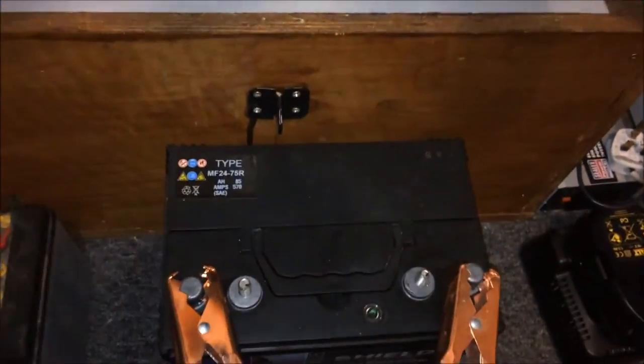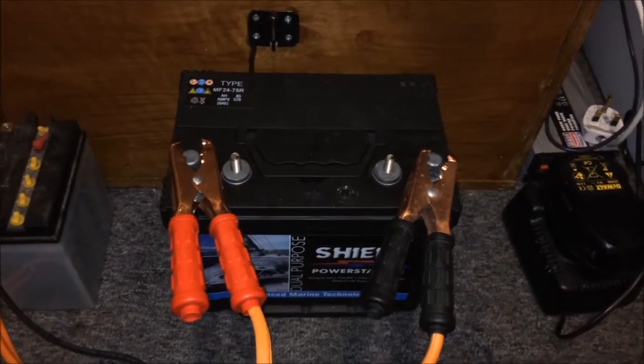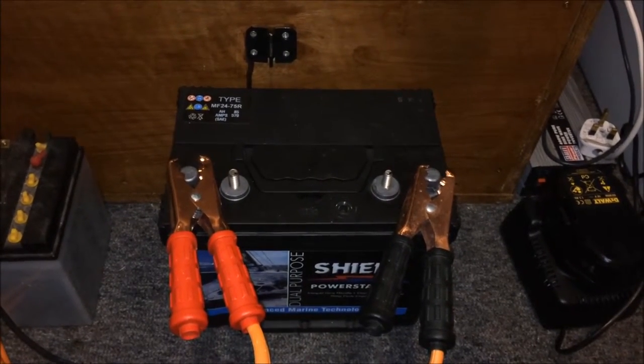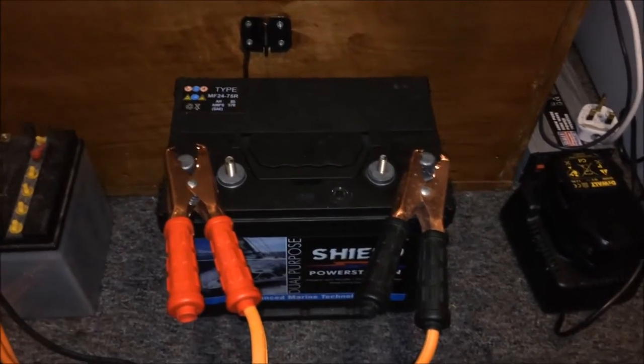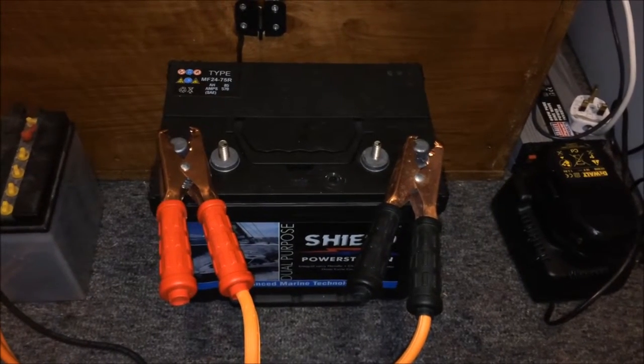I'm going to be upgrading my battery now. I've had enough of this one. This is now going to be a proper deep cycle Trojan 12 volt 105 amp hour battery — a proper deep cycle battery. I was going to go for a golf cart battery but I've just decided to go for the Trojan.